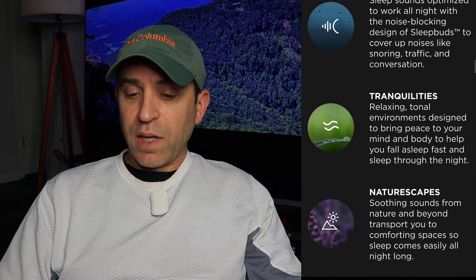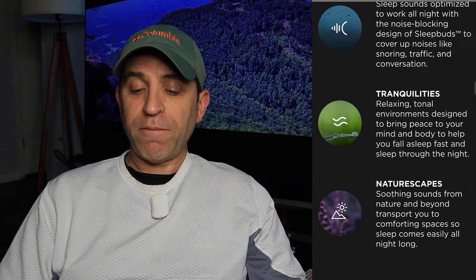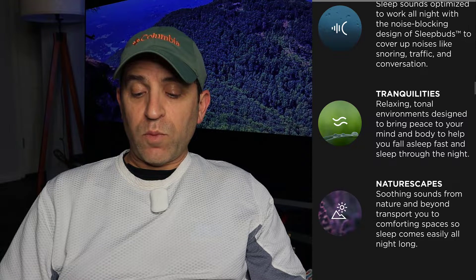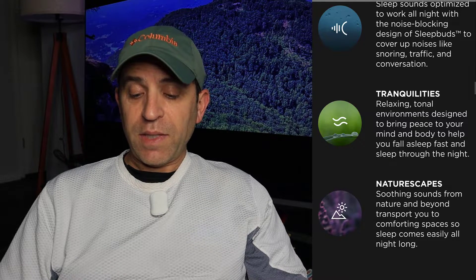There are three kinds of sounds they're going to have: noise masking, tranquillities, and naturescapes. Noise masking helps block sounds such as snoring, traffic, and conversations. Tranquillities are relaxing total environments designed to bring peace to your mind and body, helping you fall asleep faster and sleep through the night. Naturescapes are soothing sounds from nature that transport you to a comforting space to sleep easily, all night long.